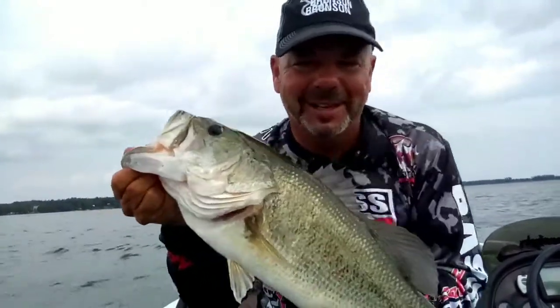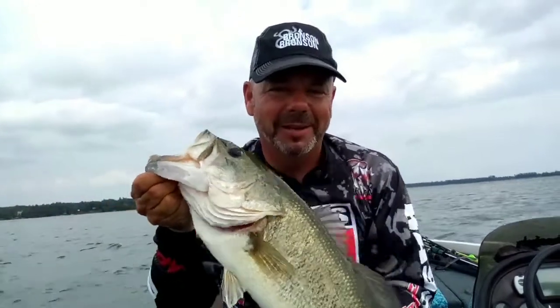Okay you guys, give your glide baits a shot — burn them whenever you can. And oh my goodness!